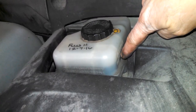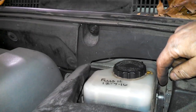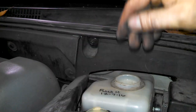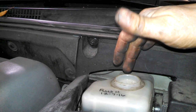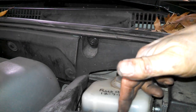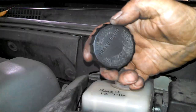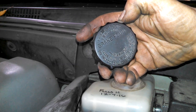Here's the master cylinder - it has a minimum and maximum line over here on the side. Looking good, we're at the maximum still. Take the cap off - might help with gravity and atmospheric pressure, all that fancy stuff, to get the fluid flowing. We'll just keep an eye on the level here, top it off with DOT 3 as necessary. DOT 3 right on the cap it says.